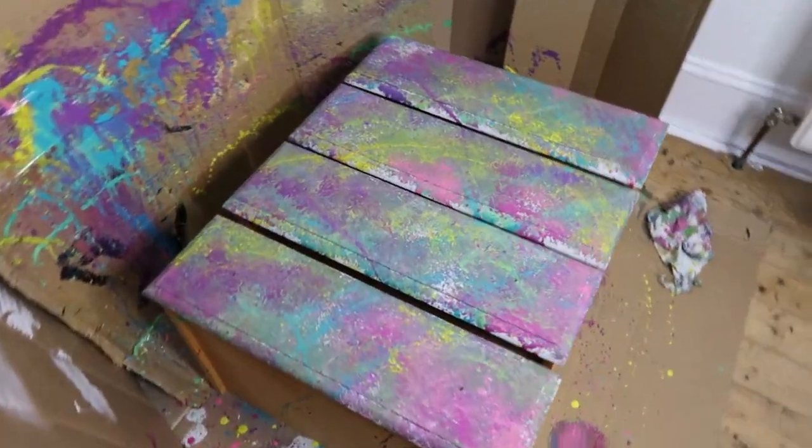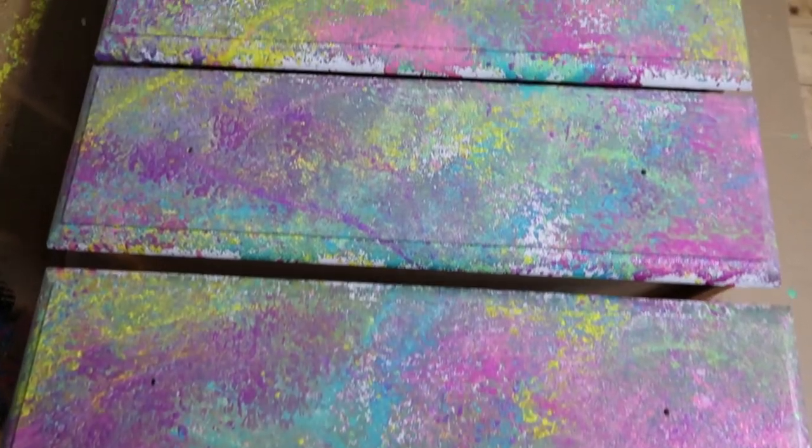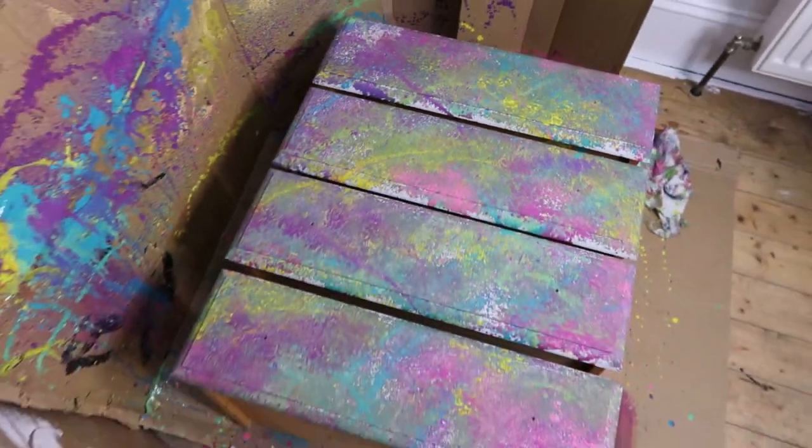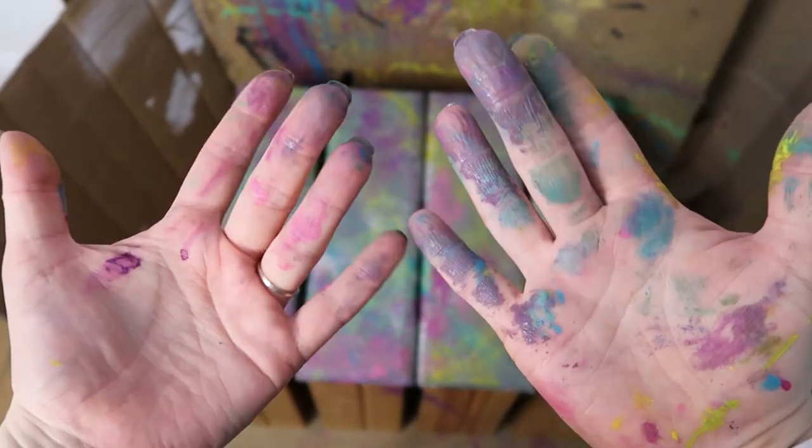I repeated this process quite a few times — spraying paint, blending, spraying more paint, blending — until I was totally happy with how it looked. And I'll be honest, I probably should have used gloves. If you're doing this, put a pair of gloves on. It'll be much easier to clean up afterwards.